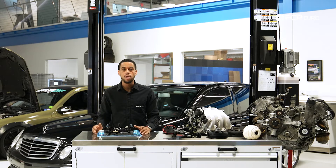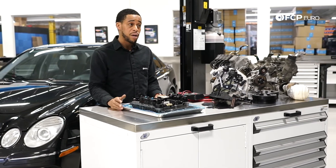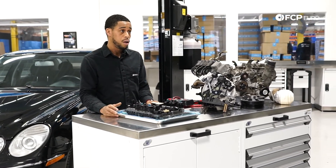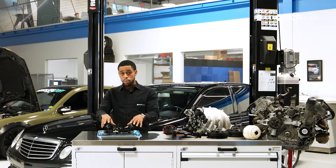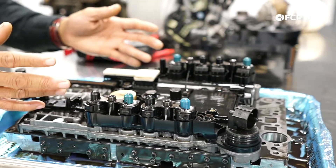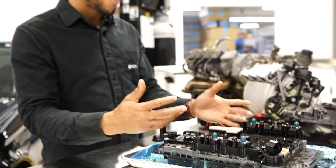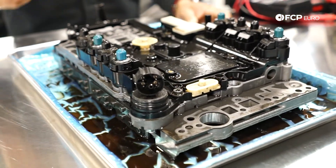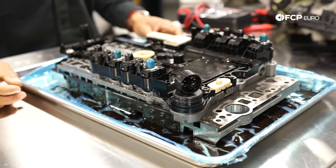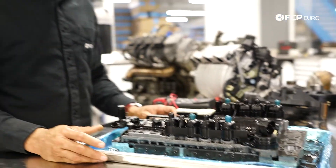When it comes to servicing these transmissions, you definitely want to be replacing the fluid every 40,000 miles — that's the minimum service requirement, and doing so will get a lot of life out of your transmission. If you want to go one step further, I'd recommend removing the conductor plate and valve body, removing the solenoids from the conductor plate, and cleaning the screens as well. One thing to keep in mind: there's a very tight seal at the O-ring for the electrical connector. Be very careful when popping that out of the transmission, because the last thing you want to do is break the neck of the conductor plate — you'll need a replacement after that.